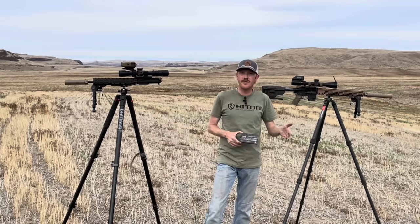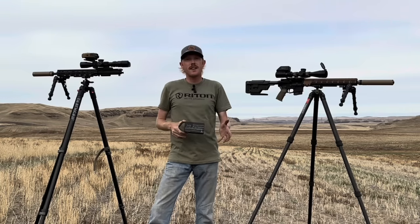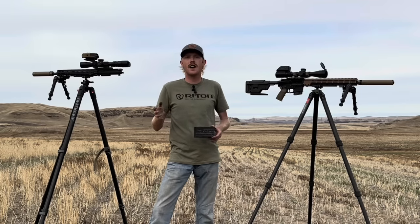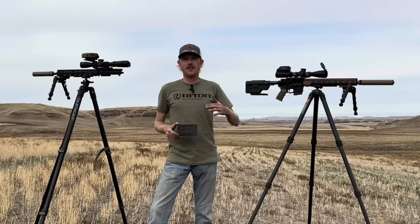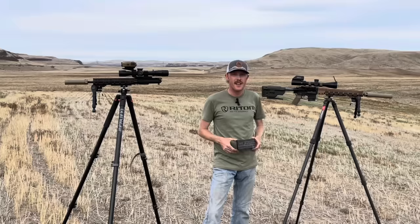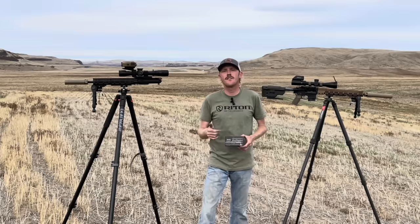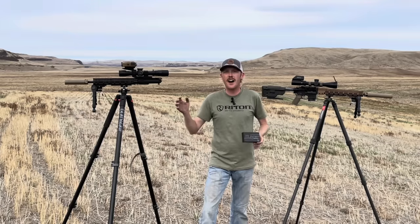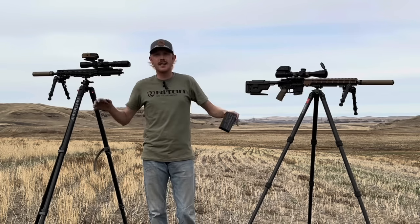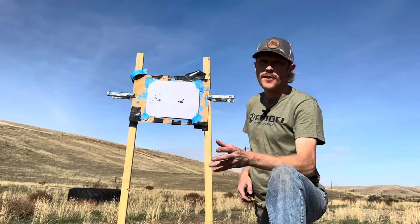From here we're going to move into accuracy and velocity testing at 100 yards to establish a baseline of performance for both uppers. Then we'll push out and shoot steel from about 300 to a thousand yards, giving you a side-by-side comparison of drop, a view through each optic from the shooter's perspective, and a GoPro on the steel so you can get an idea of energy on target. Drop your comments while I'm shooting — I'd love to hear how you think these are going to perform.